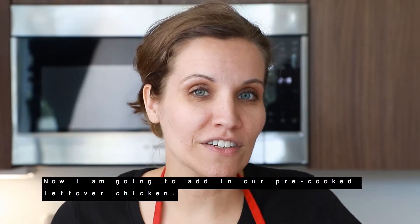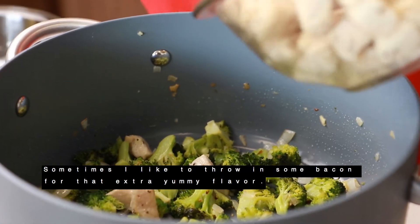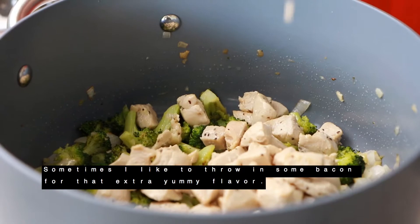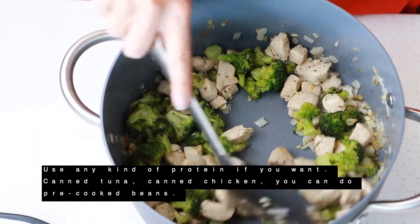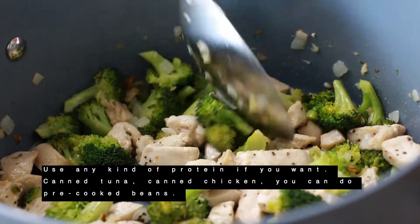Now I'm going to add in our pre-cooked leftover chicken. And sometimes I like to throw in some bacon to add that extra yummy flavor. You can use any kind of protein if you want — canned tuna, canned chicken, or even pre-cooked beans.